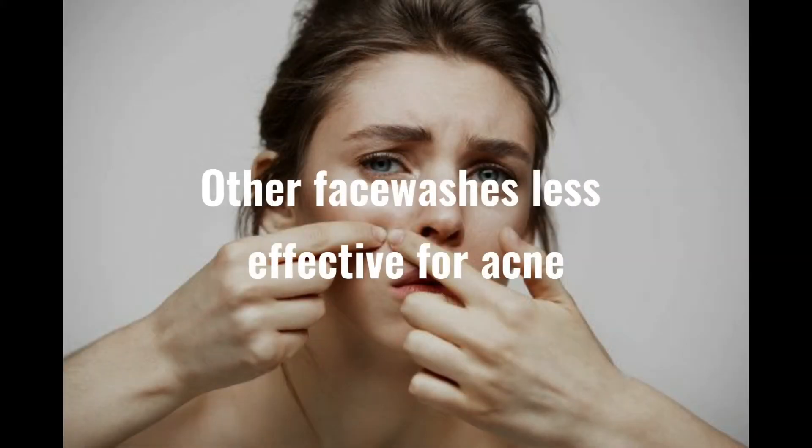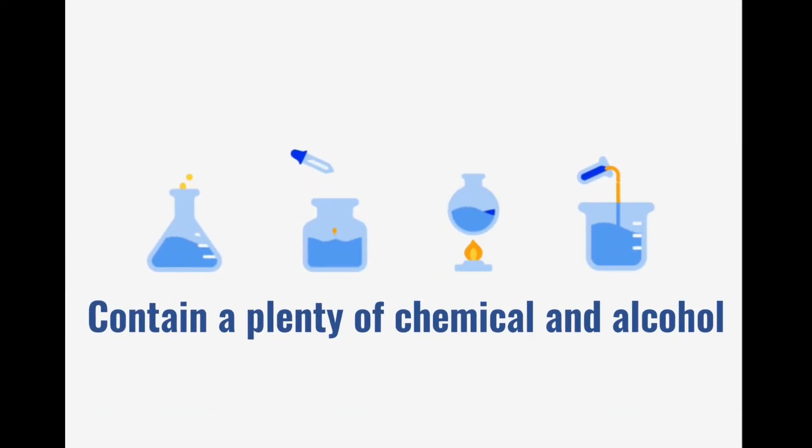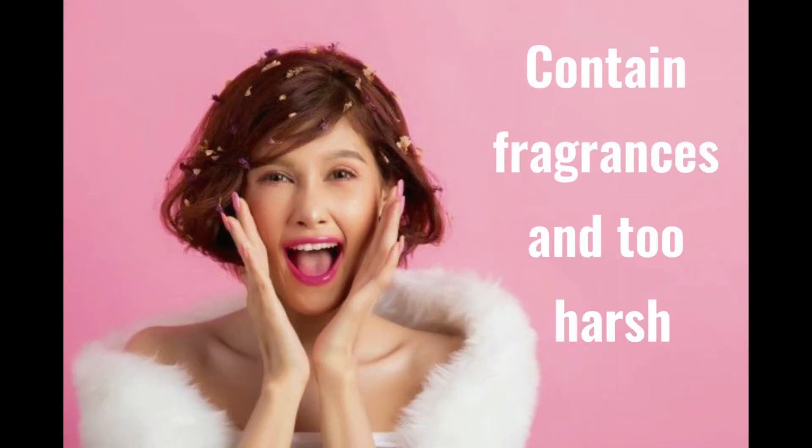Other face washes are less effective for acne, contain a lot of chemicals and alcohol, and lastly contain fragrance and are too harsh on the skin.